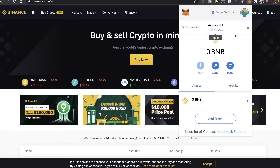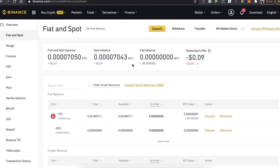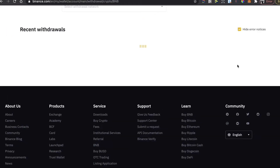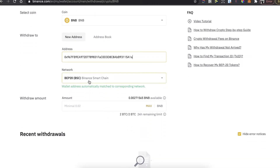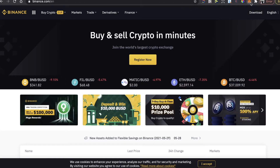After you buy Binance coins, you will need to send them to your MetaMask wallet. Make sure you're on Smart Chain, copy your MetaMask address, then go to your Binance Wallet under Fiat and Spot, find your BNB coins, click Withdraw, paste the address, choose the network, enter the amount, and click Withdraw.